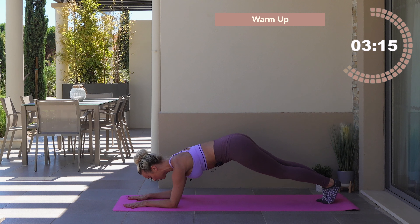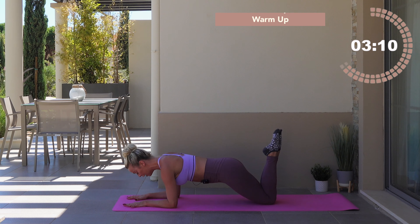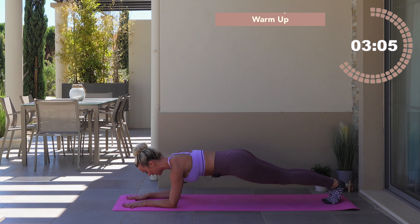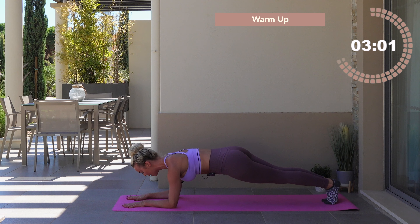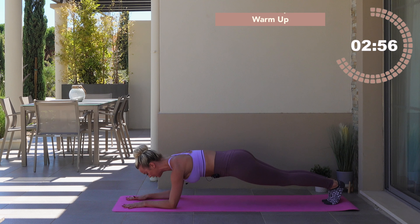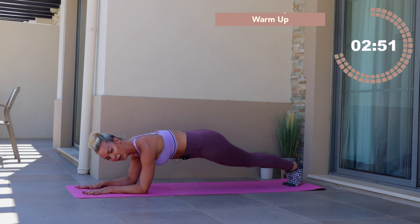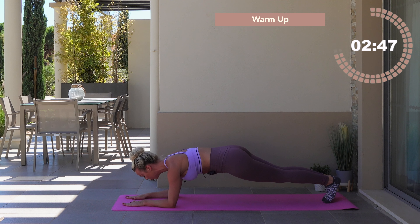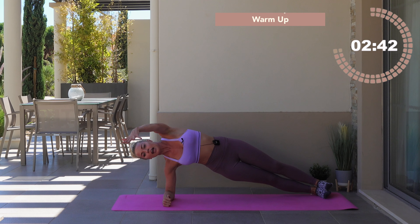Bend through the knees, dropping down towards the floor. You're going to come into a forearm plank. Both the forearms set down towards the floor. Tuck your left toe under, tuck the right toe under, come into a plank position. If this doesn't feel good for you, you can always drop the knees down. You want one straight line from the crown of the head down to your connection on the floor — crown of the head down to those heels. Squeeze the butt together, squeeze your inner thighs together, abdominal zip up — like putting a really super tight belt on.